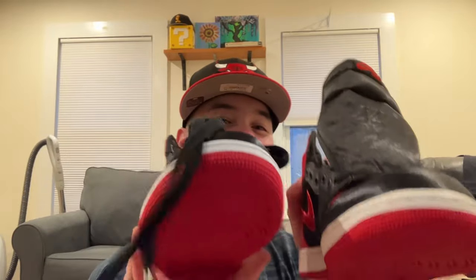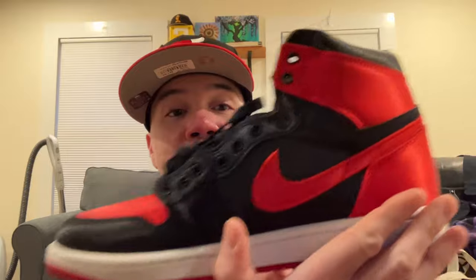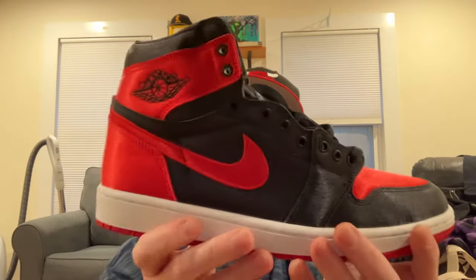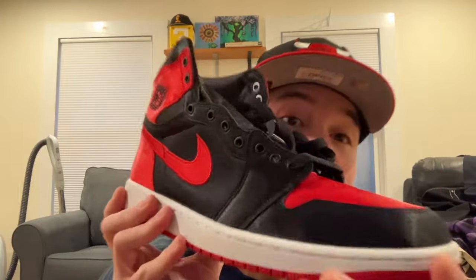I'm gonna rock these immediately, gonna try them on. If you guys pick these up, let me know how you like them. I like these pretty much as much as I thought I was gonna — I knew I was gonna dig them. I was a little unsure about the satin but it's fine, it doesn't look too different. It looks just like a bread Jordan 1, and if you look closely you notice the satin material — it's actually really nice. Alright guys, have a good one.